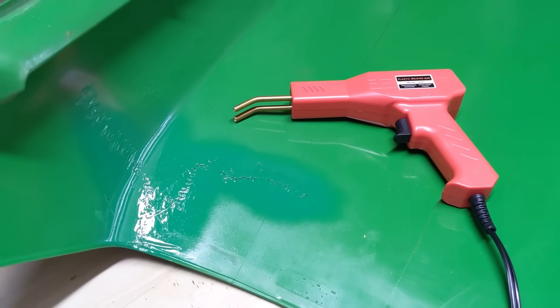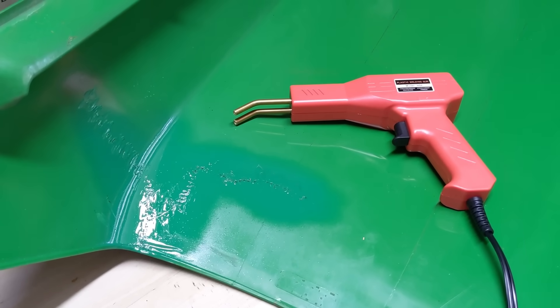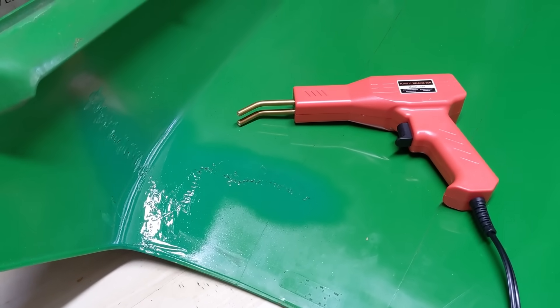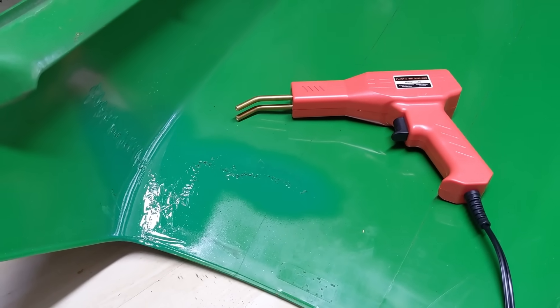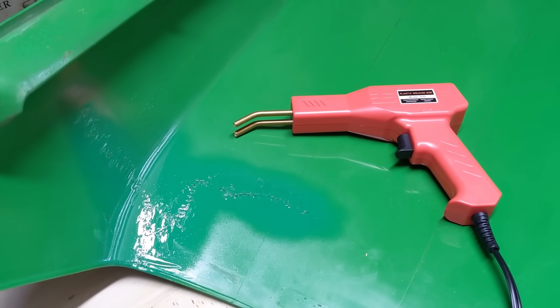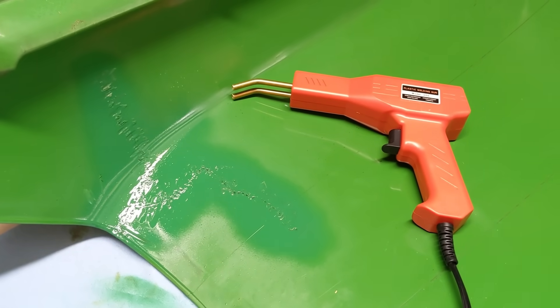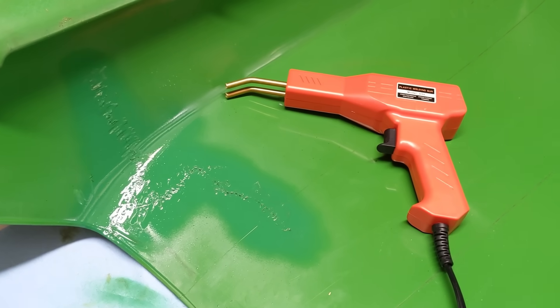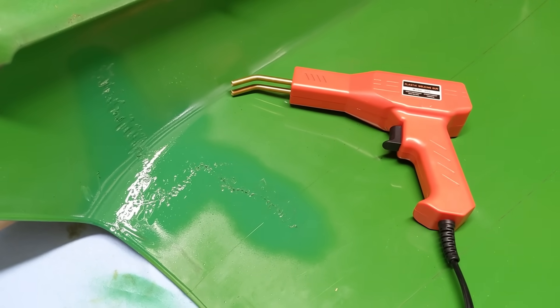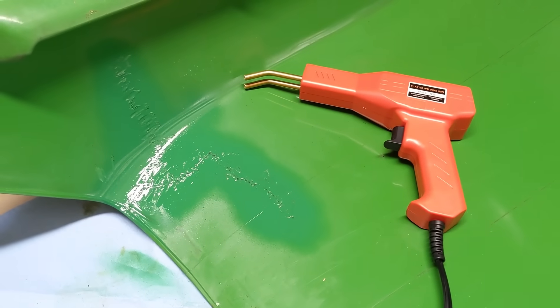This is in no way a sponsored video — I purchased this with my own money. Perhaps I can reach out to Dent Fix and if they'd send me one of their hot staplers I'd do a review and compare the two. For my honest opinion: if you're not going to use this every single day, I would highly recommend getting one of these. The results speak for themselves.